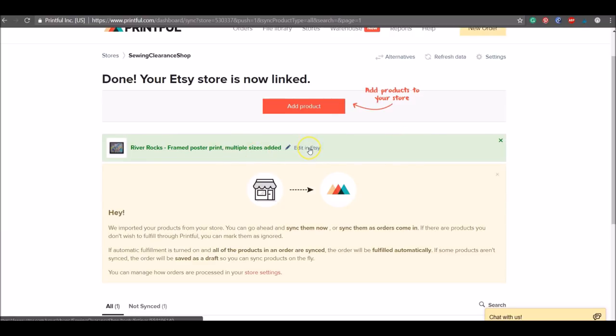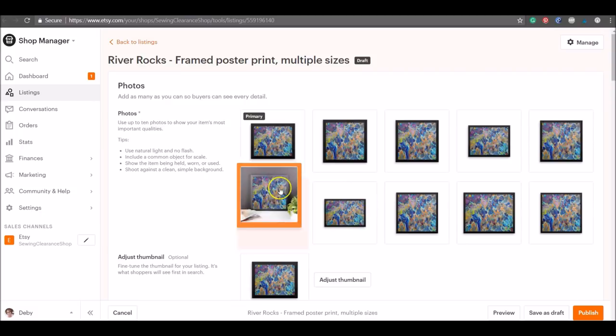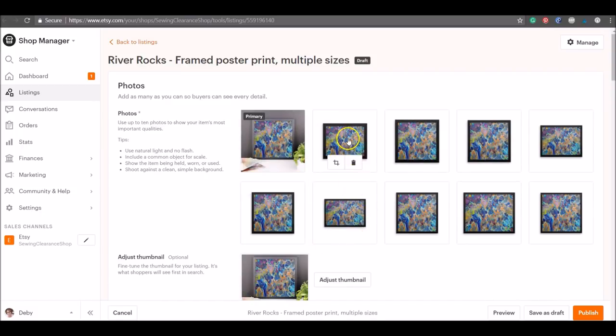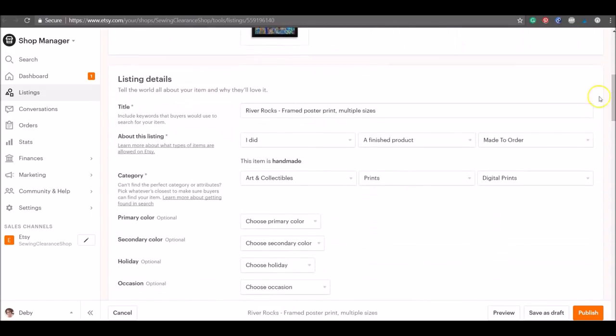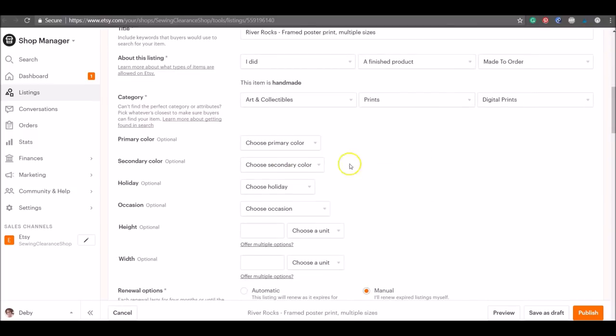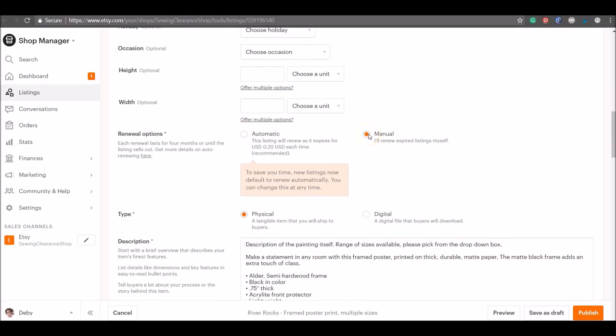A green banner confirms the product has been added. Click 'Edit in Etsy' to make any further changes. On the Etsy listings page you'll recognize the interface — you can see all the mock-up images and drag them to reorder, for example to choose your featured image. You can also add optional extras like colors or occasions, and switch the listing from manual to automatic if you prefer.